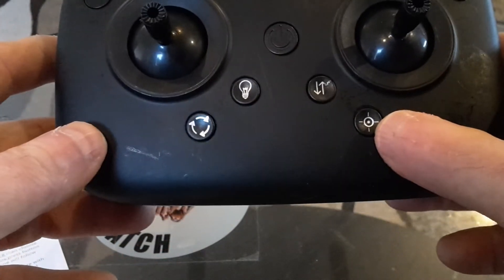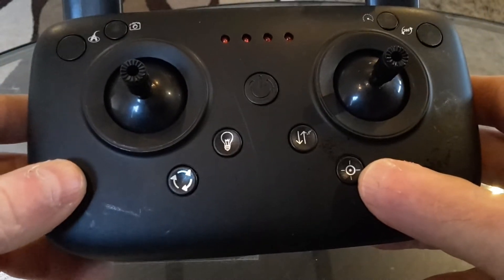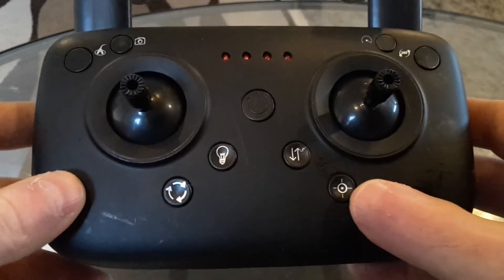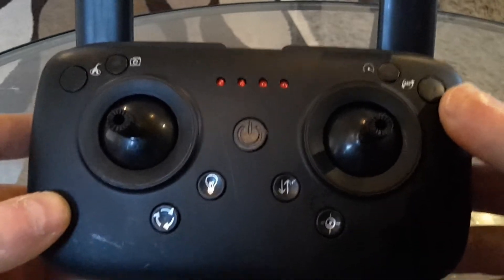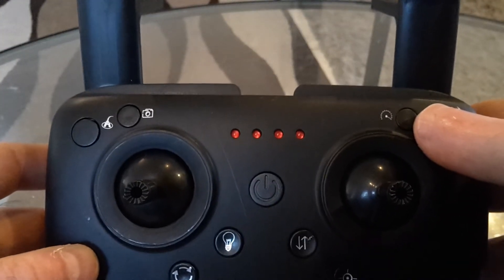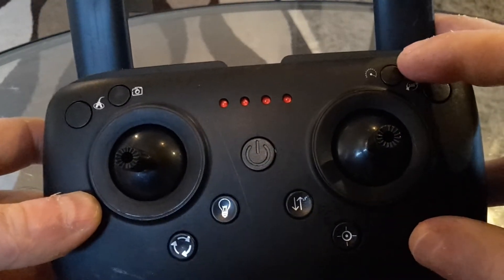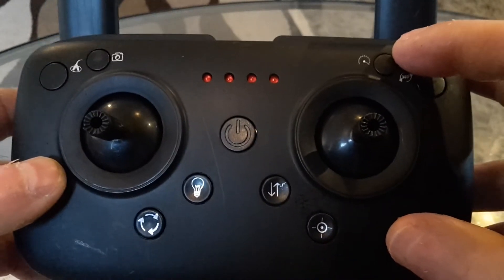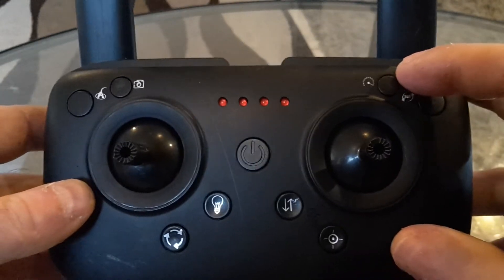This button here is the GPS or one-click return — like I said, we have that up here. This button here is the correction button to correct the gyroscope. This button here is the 360 degree button for doing the 360 flips. And this button up here is the 3-speed gear button — instead of having it up here like on my other drone controller, you have it here. One click is speed one, two clicks is double speed, click it again and you have speed three, then click it again to go back to normal speed, which is speed one.